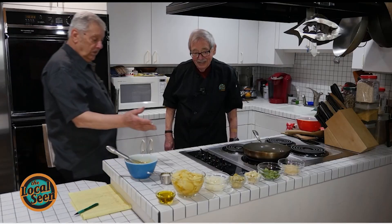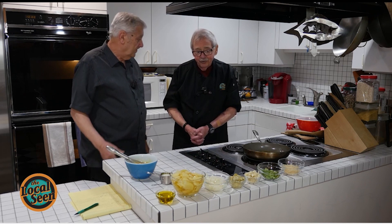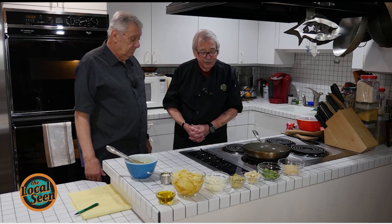Frittata is on the menu for this episode of Delicious and Nutritious with our own Tom and Chef Jerry Levine. Today we're going to do a potato artichoke frittata.